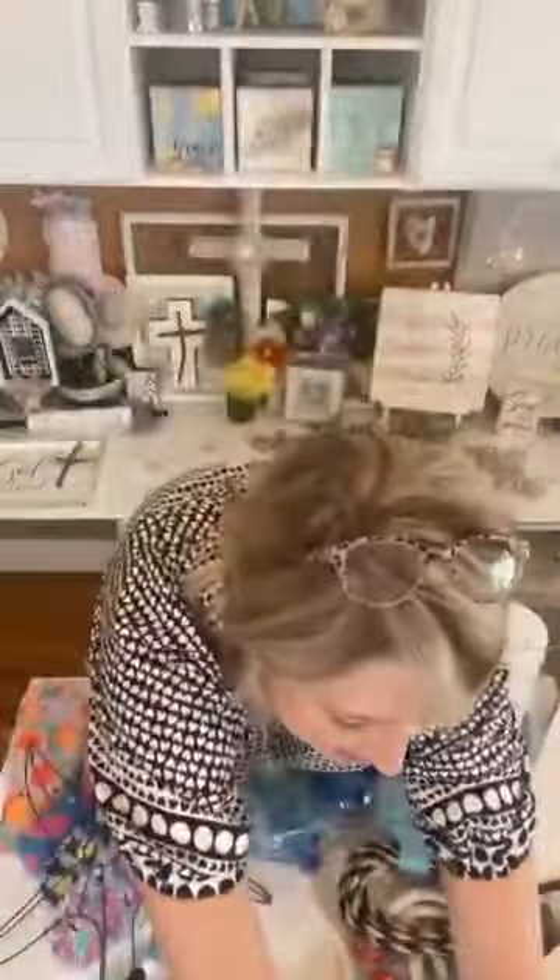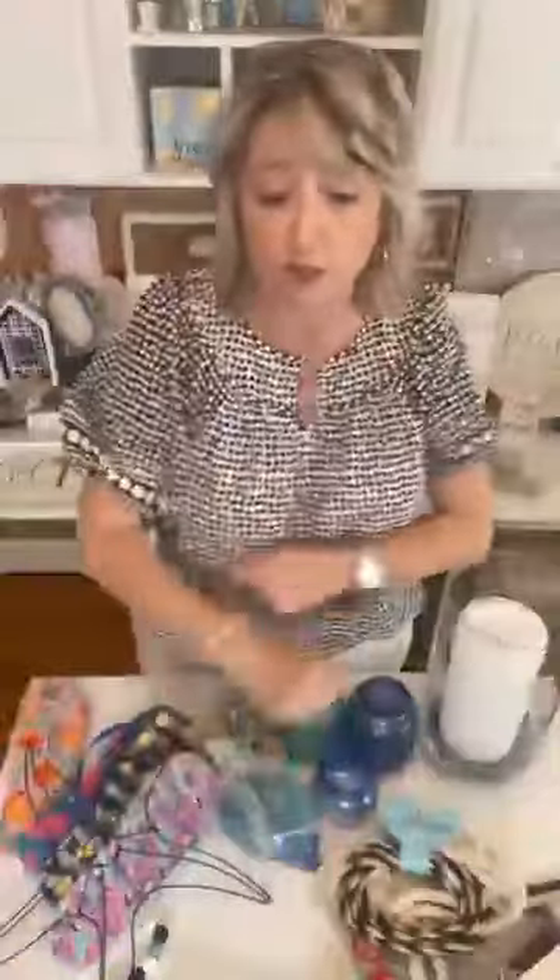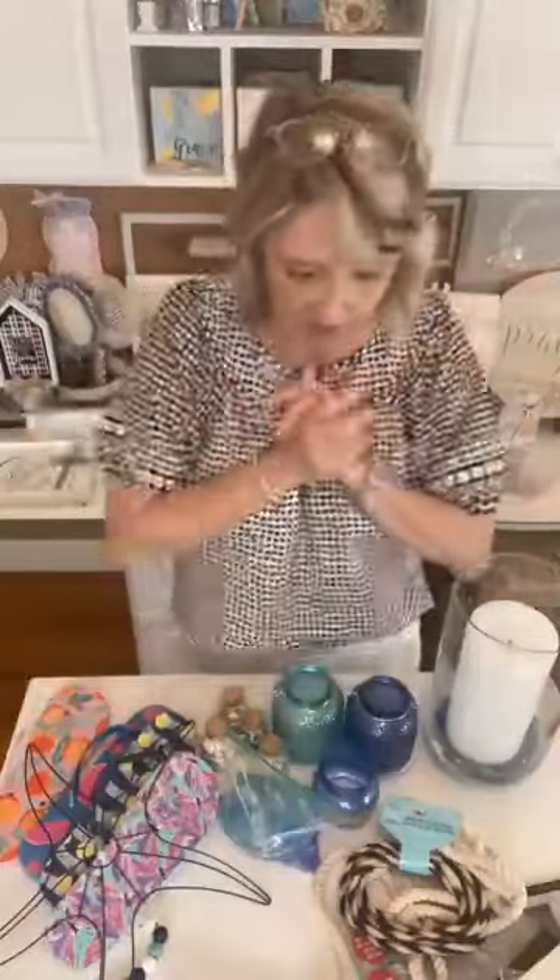Hey crafty friends, it's Heidi Scott with DIY Dreaming. In this video I'm going to show you the things that you need to grab as soon as you see them appear in your local Dollar Tree store or Dollar Tree Plus for our summer crafting. I'll come back to a perfect example at the very end — there are two things you absolutely should grab if you see them.